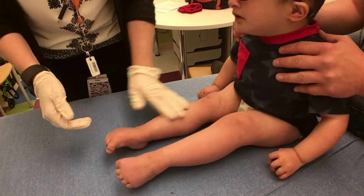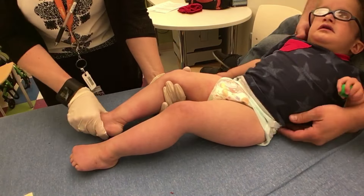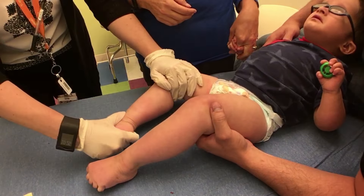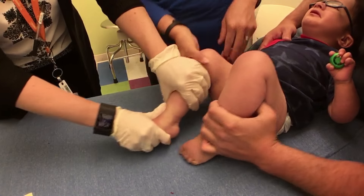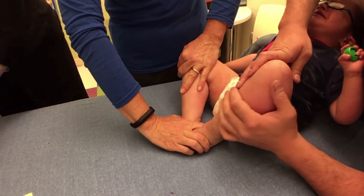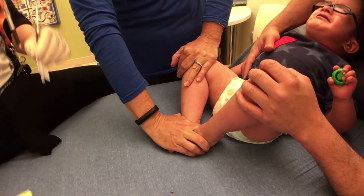Hey, can you lay down buddy? Ready? Alright, sit back for dad — lay down, good job. Lay down, good job, just lay still. Squeeze my hand, there we go. You can hold him in kind of a butterfly position — that'll give me access to both spots.